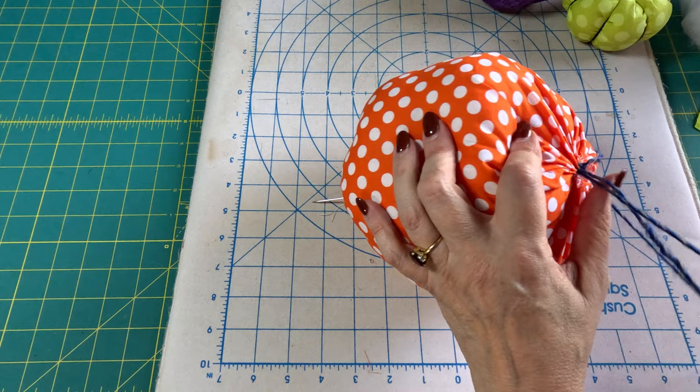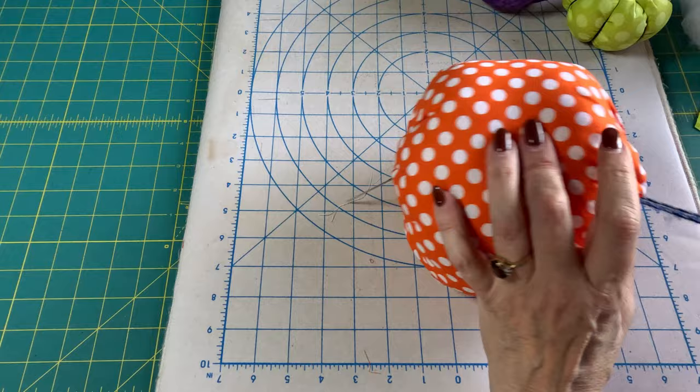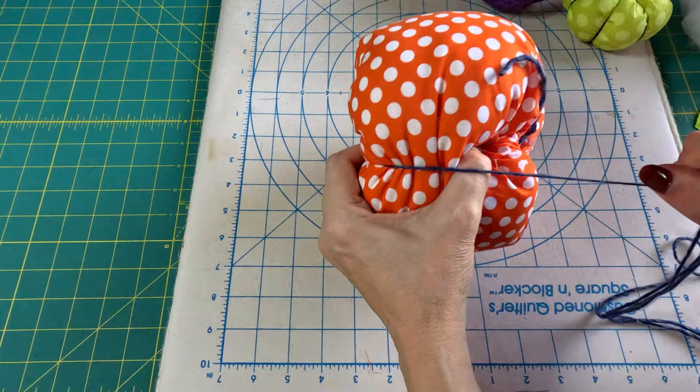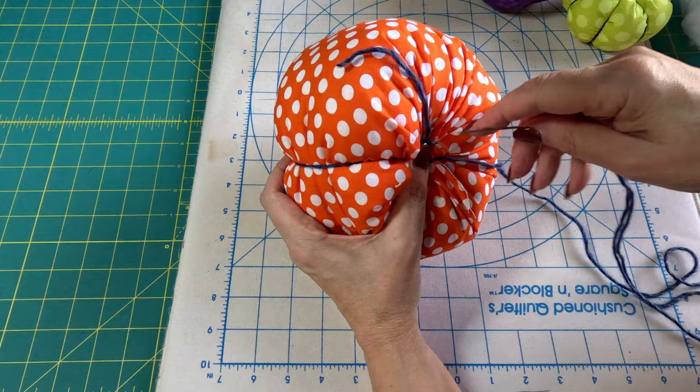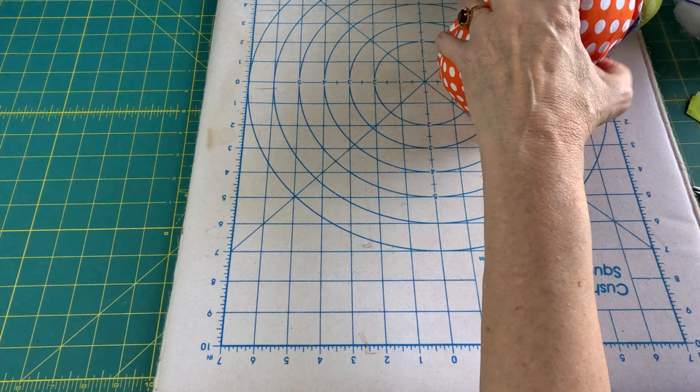Make sure you keep your yarn nice and straight because it'll knot up very easily. Now we're going to go around and stick it back through again — we're going to do this six to eight times around the pumpkin. Pull it really, really tight. There's our first rib.